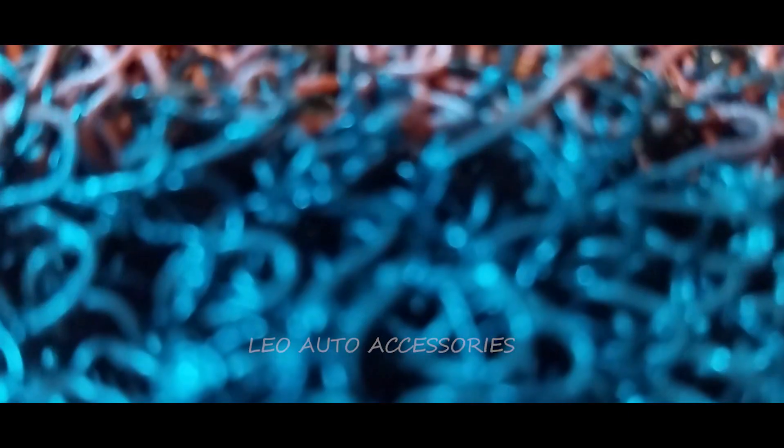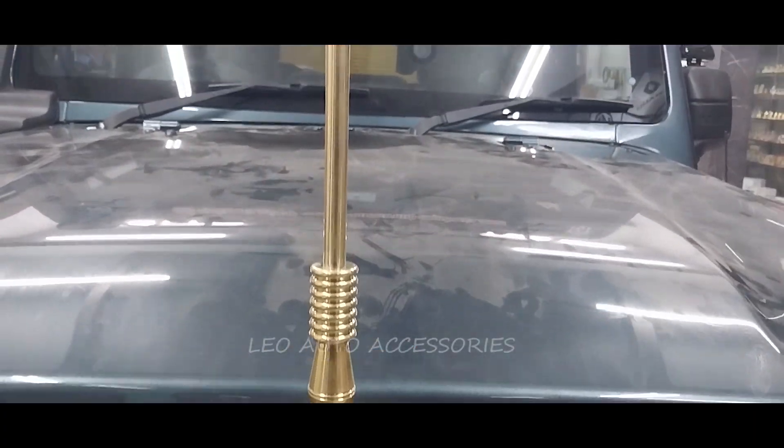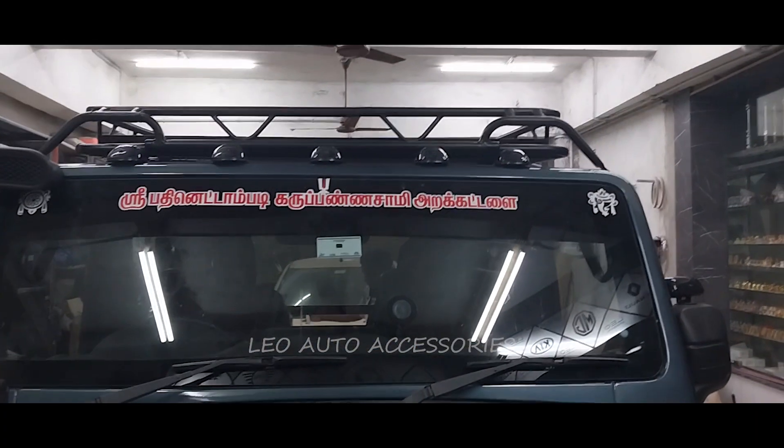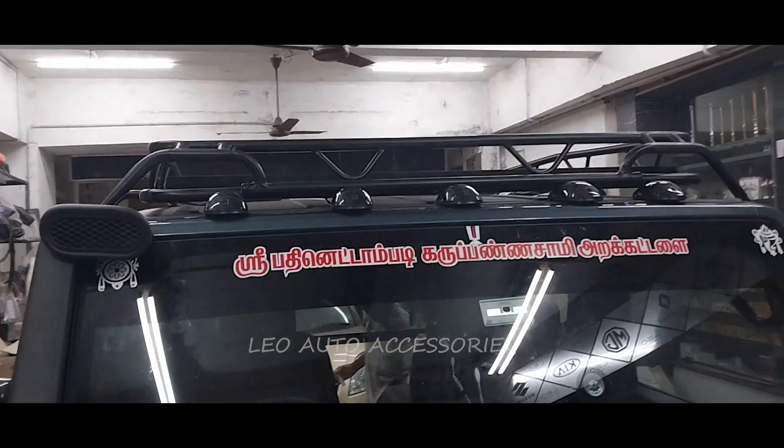The door is open, the bulb is open. Baby seat alteration, noodles mat, seat covers, flag post, hanging light, snooker, hanging carrier, reverse light.